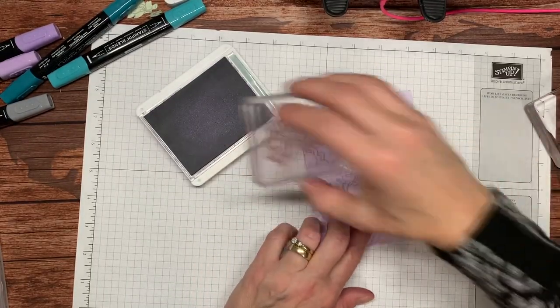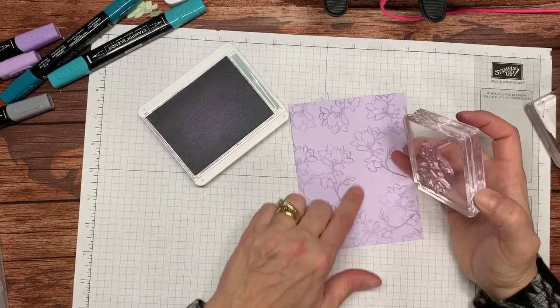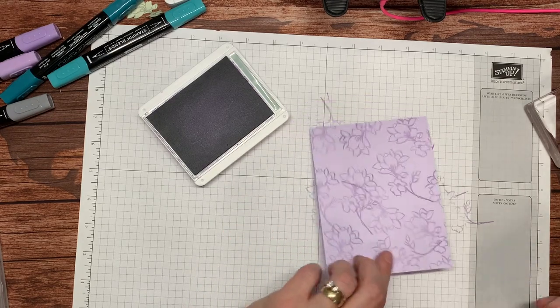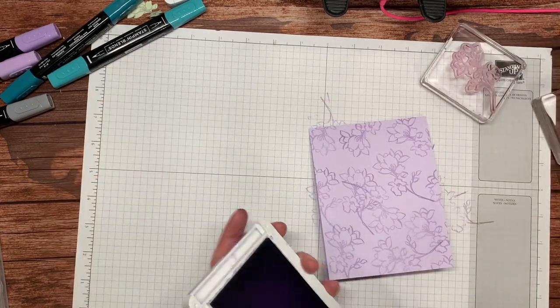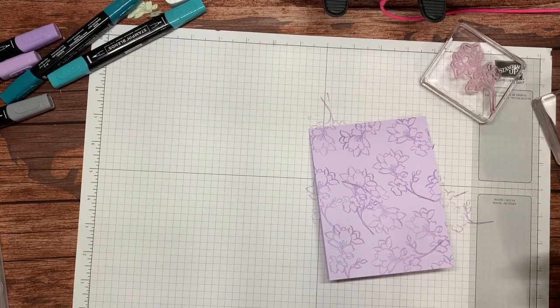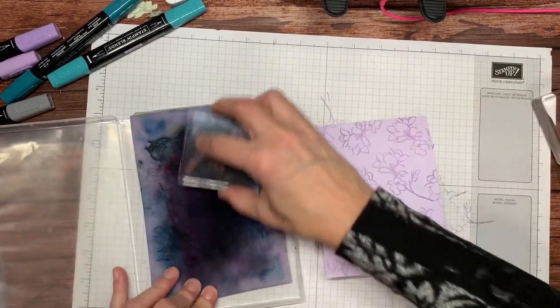That area is a little blank, but I've got something going right here so I can cheat a bit and cover it up. So that is done, and I'm going to clean my stamp because I'm going to use it another way — I'm going to use it to color something in.